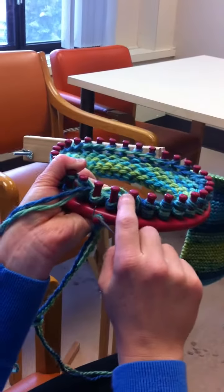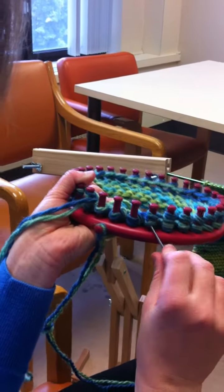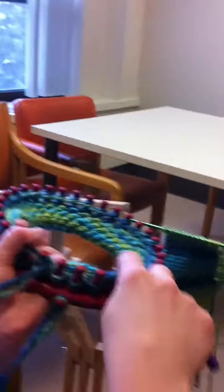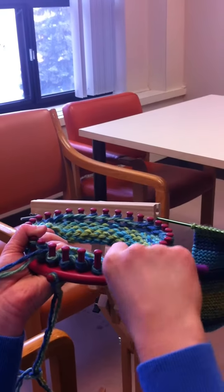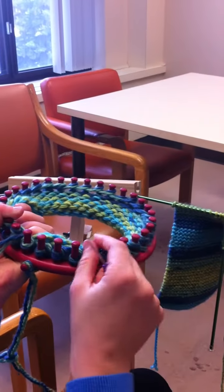Please follow this video for further instructions, visual and verbal, or on our table there will be instructions as well on how to knit. Please encourage each other to work together on this project. Happy Team Knitting, and Happy Therapeutic Recreation Month!